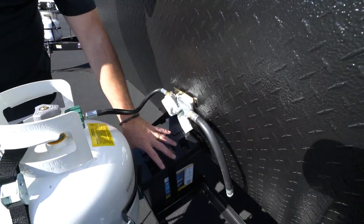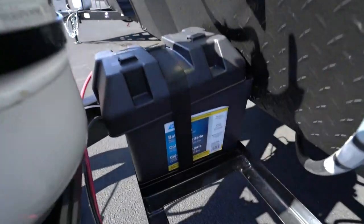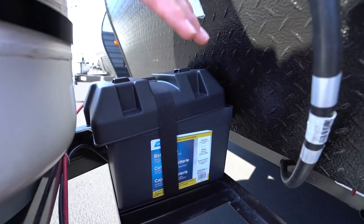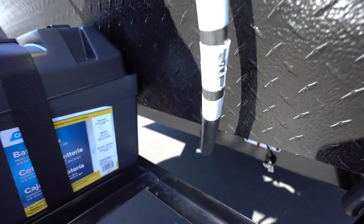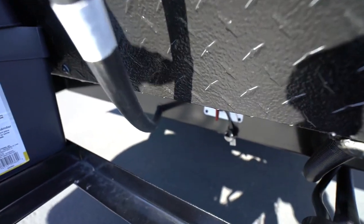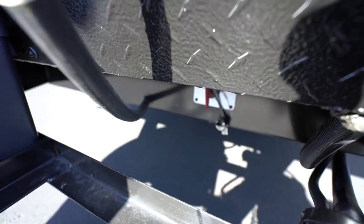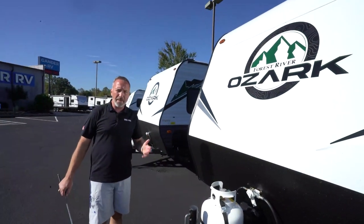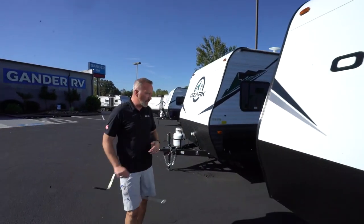Right behind it are the rails to hold the coach battery. It's not in the most convenient location, but it is convenient to have it — the battery disconnect on the frame. The key can be removed for additional security so you don't have to worry about draining that battery constantly. You can cut it off with the disconnect.